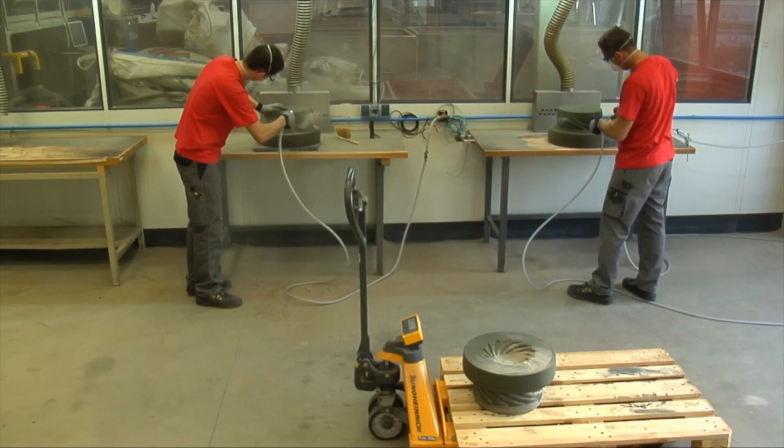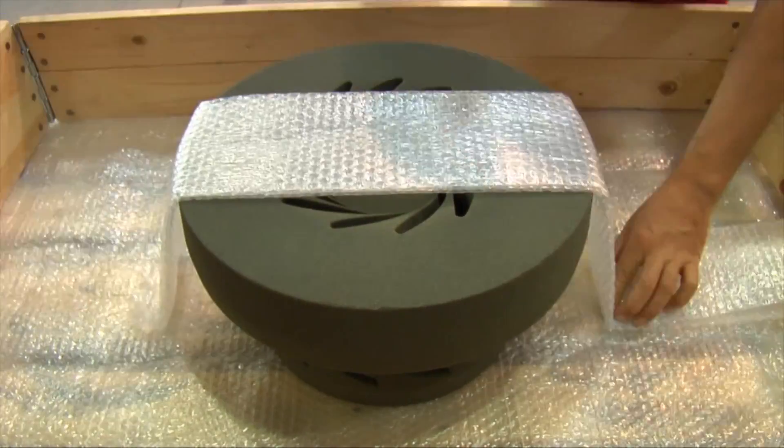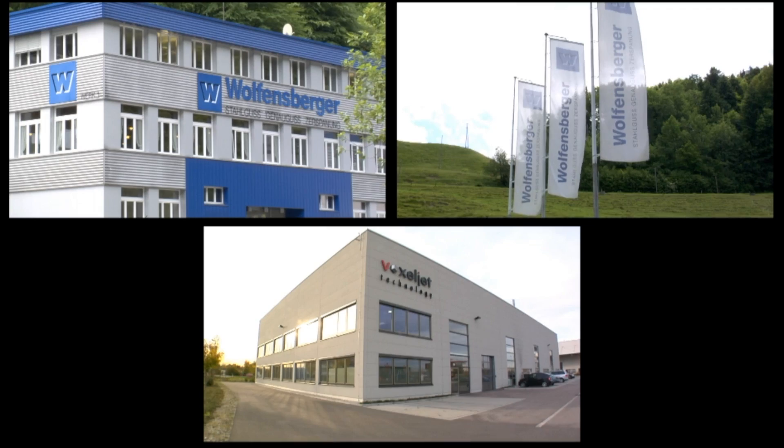Because of the different delivery periods, you can coordinate the moulds to your production. The VoxelJet 3D printing process allows for the cost-effective and time-saving manufacture of your components with a high degree of precision.